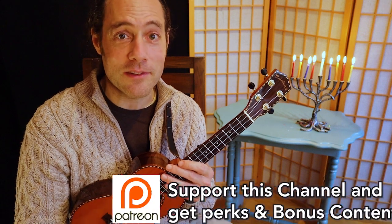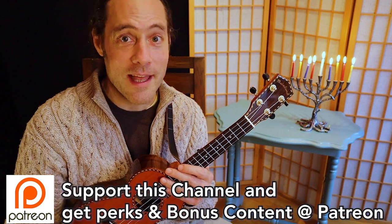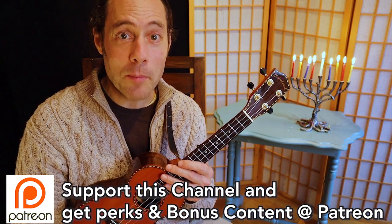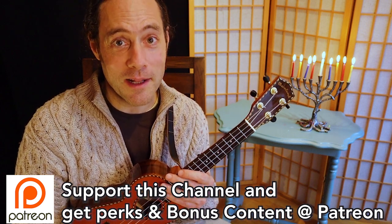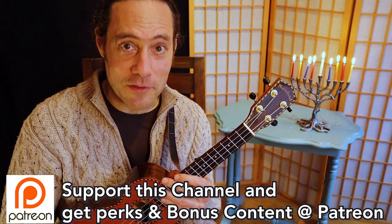Thanks very much. Big thanks to all the patrons of Ukulele Zen who are generously contributing. Thank you for supporting my channel and helping video series like this to come alive. There are links down below with details about membership and the perks that you receive.